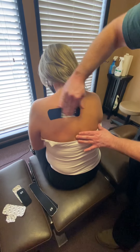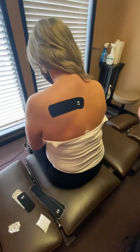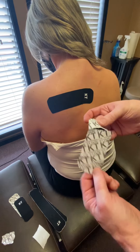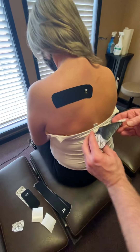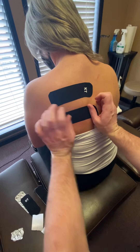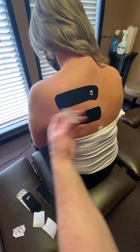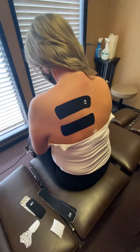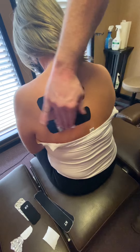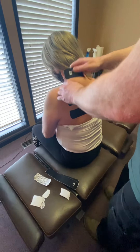Now I'm going to repeat. I'm going to move down about two finger-widths, backing just the same - tearing out the center, stretching it maximally, laying it down, tape off tension. Get some friction on there to warm it up.